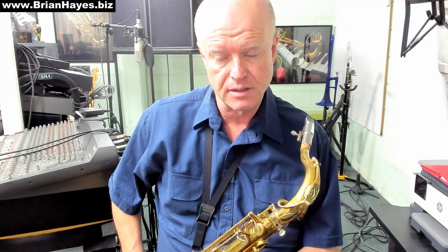Hi everyone, this is Brian Hayes. Today we're going to have a quick discussion on augmented chords for the saxophone.